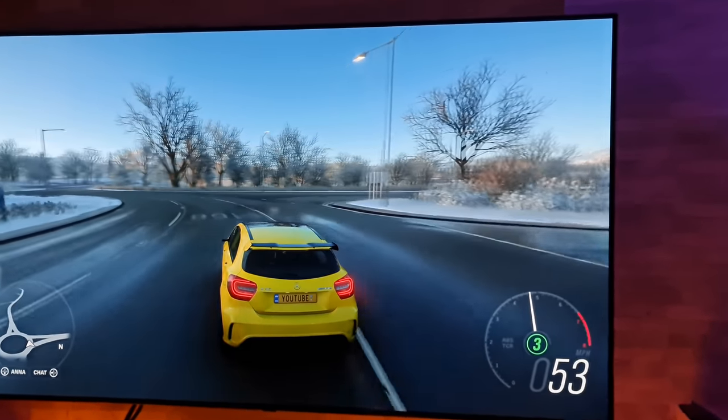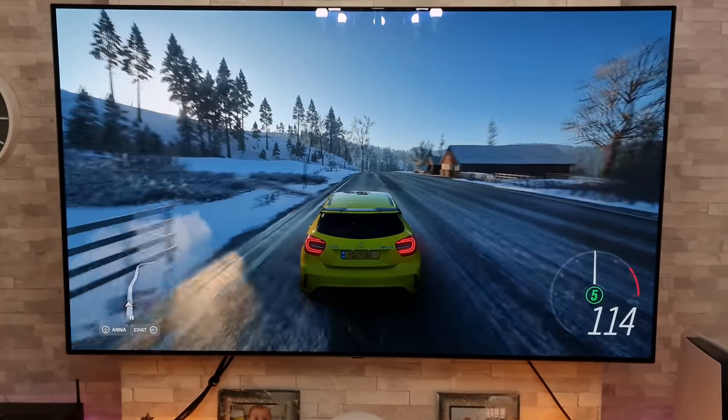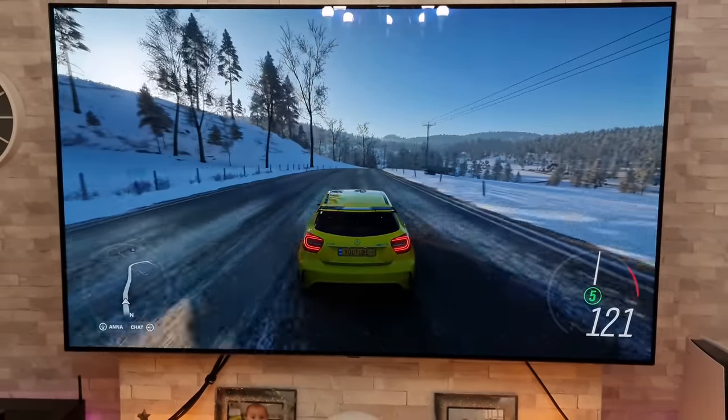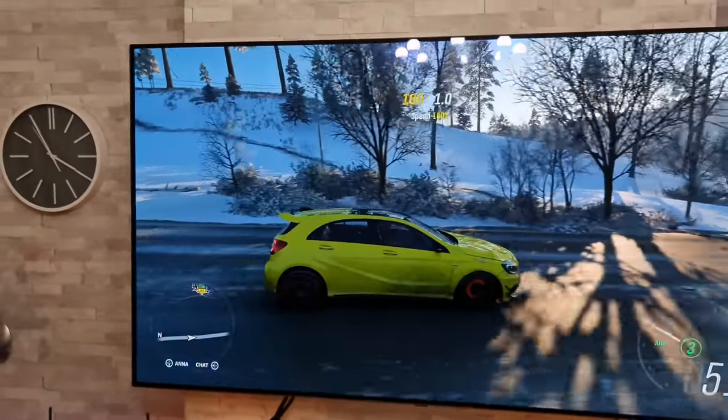So I'm going to just quickly pop the lights on then. Look at that — just looks glorious with that light coming through there. It's really nice.